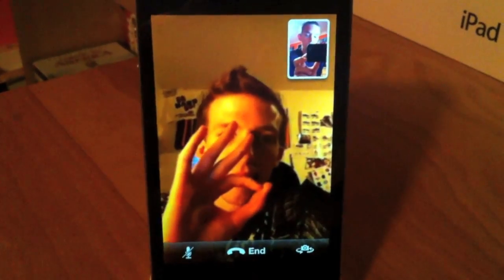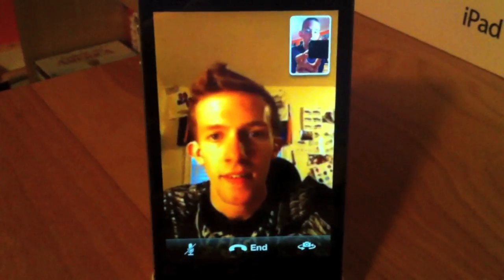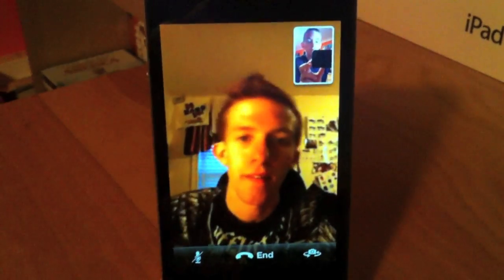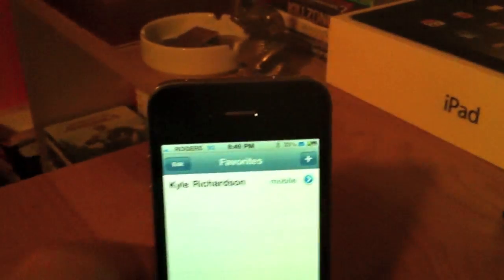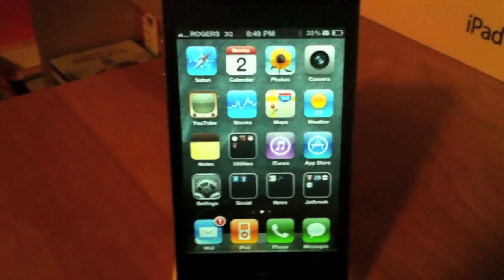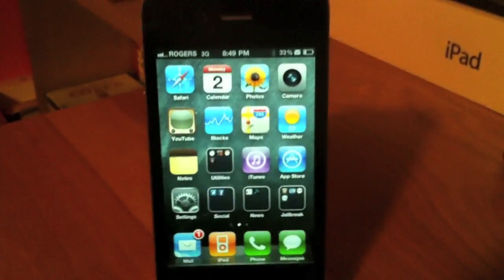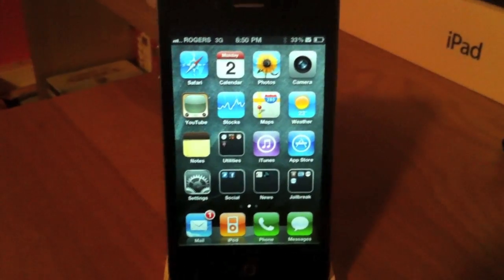Look at how smooth the movements are. Very happy, man. Yeah, looks nice. Thanks for the call. So there you guys go — FaceTime over 3G. Remember to like this video, comment below, and subscribe for more videos. Peace out.